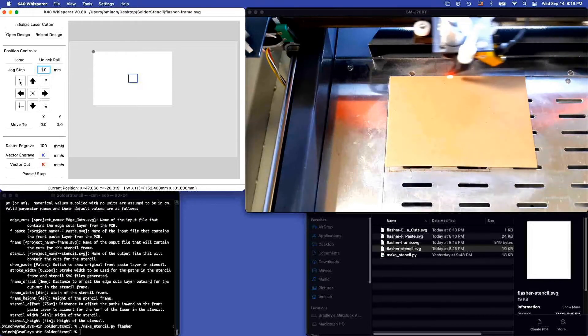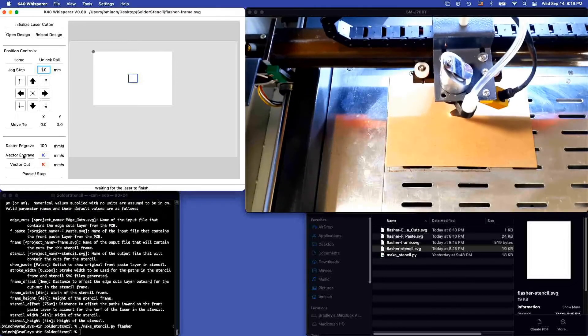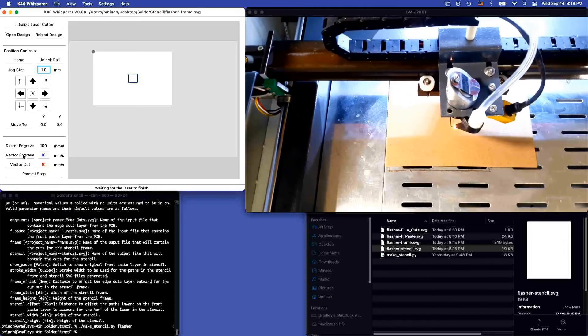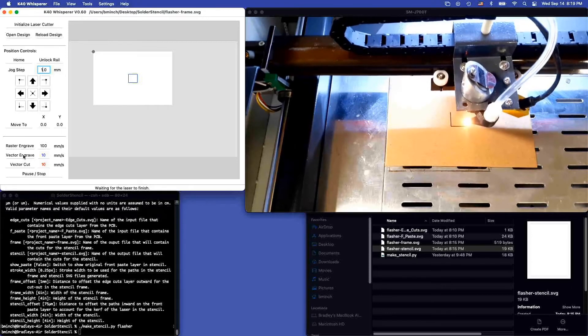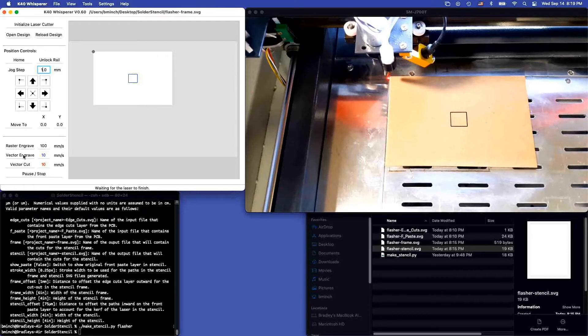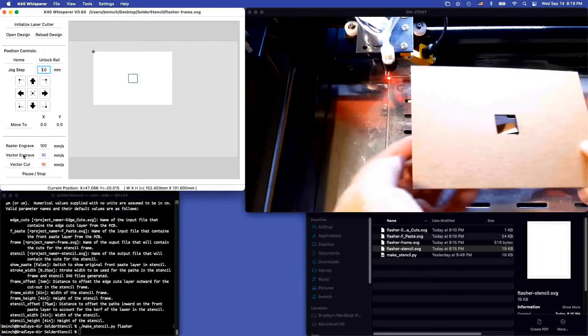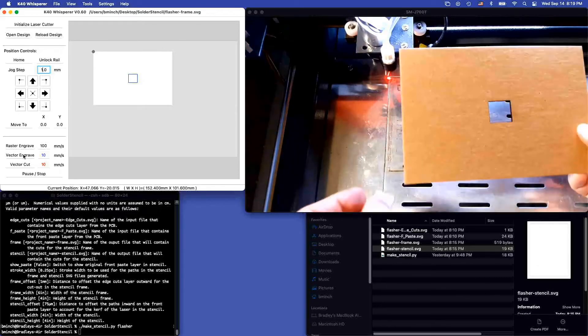That looks pretty reasonable, so we're going to cut this. And there's the frame.